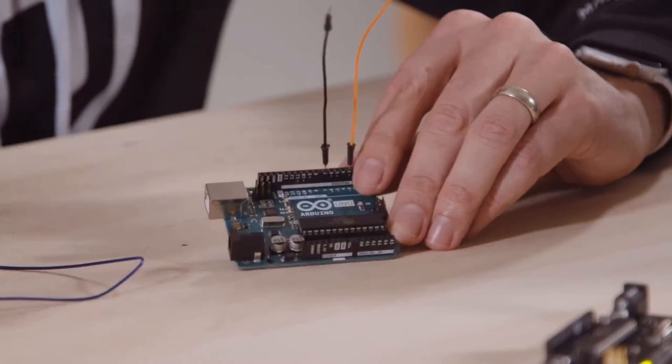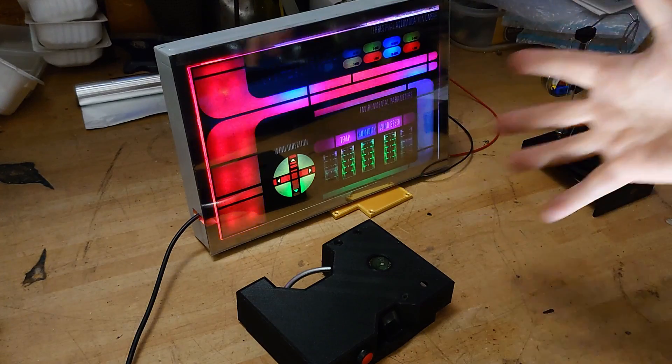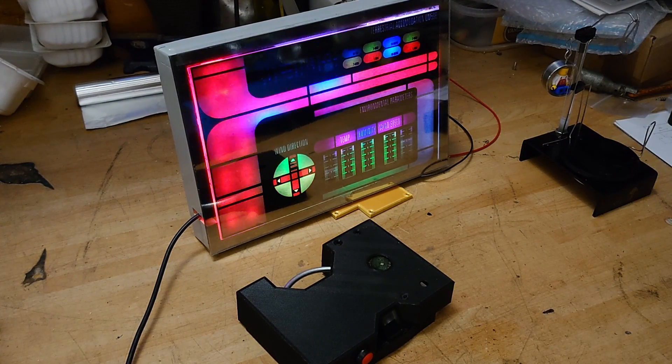Building on everything learned in part one, we're going to use a simple Arduino to construct an electrical engineering build. I was originally planning to make the lights blink using weather inputs like wind speed, direction, temperature, etc. But I only had a week, so I only got the blinky lights done — I didn't get any of the weather stuff done.